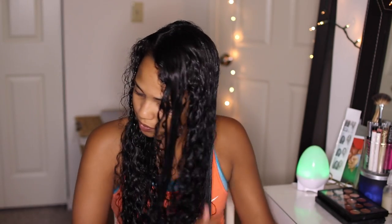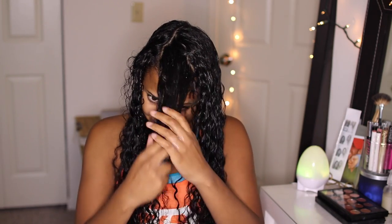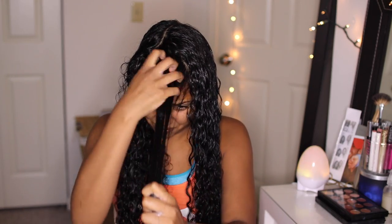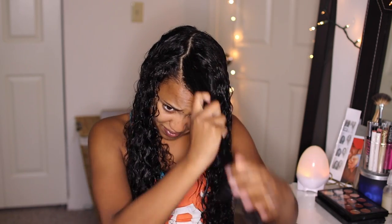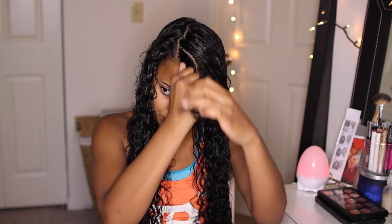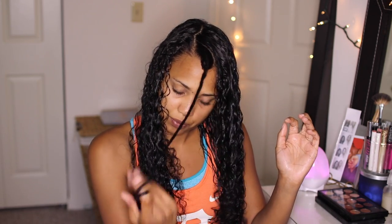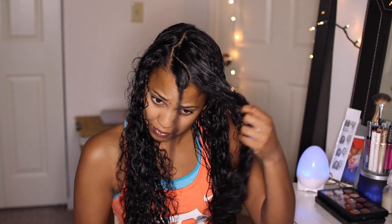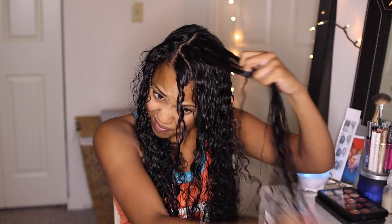Once I have evenly distributed both products throughout my hair, I'm going to start finger coiling. This method is going to give you very defined curls. I love using this method with this brand because I get the most defined, voluminous, and soft curls. I'm pulling my hair towards my face so it will frame my face, taking small sections and finger coiling. I take smaller sections towards the front where my hair frames my face for added definition.